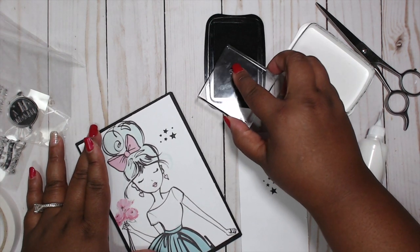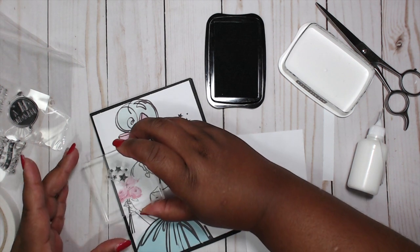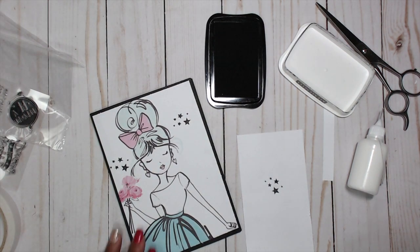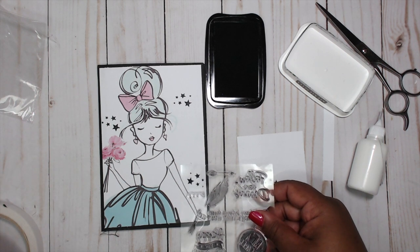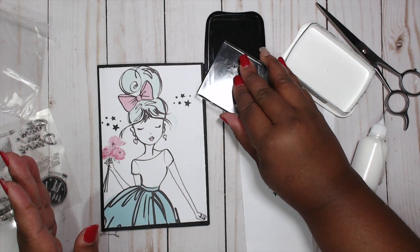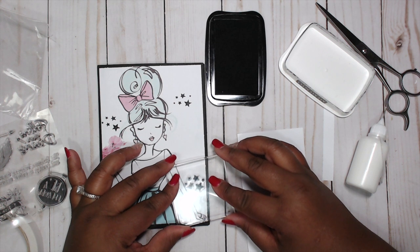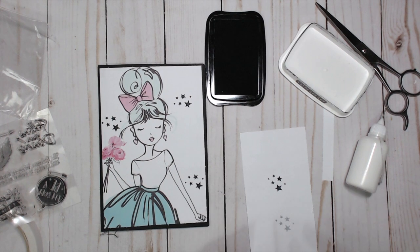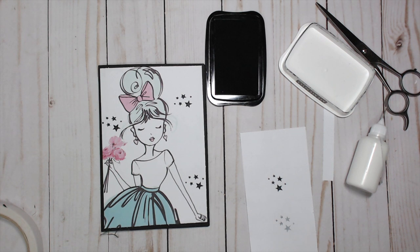Oh thank god — okay. Do I want to put another one somewhere? Right there. Do I want to put another one down here? Let's see — yeah, just one more because these are so cute. I did it — I didn't mess it up! Go Tameka! Let's put that back before I lose it.